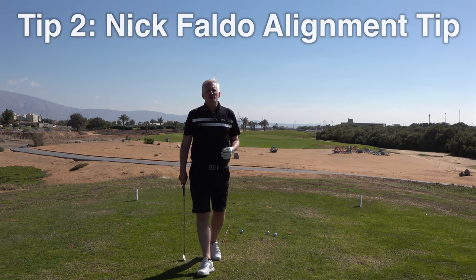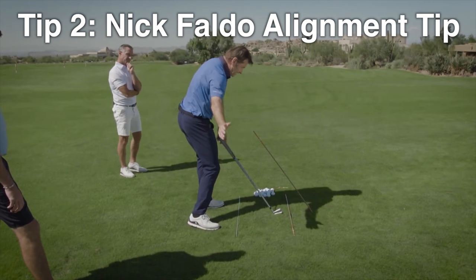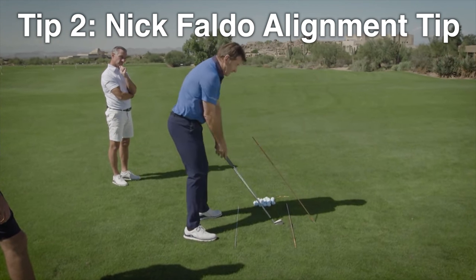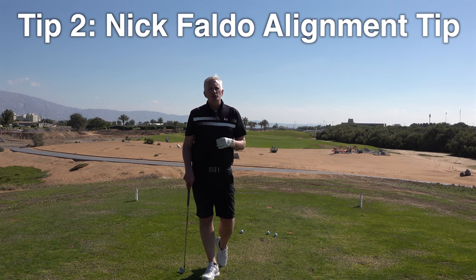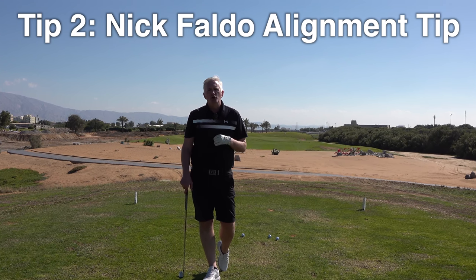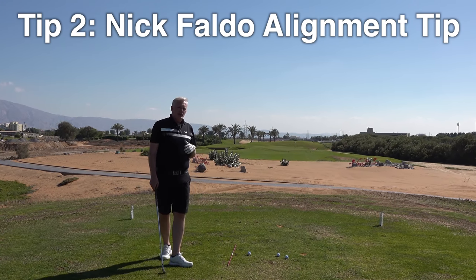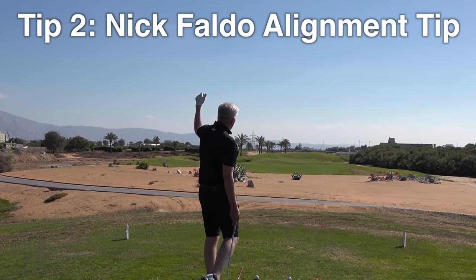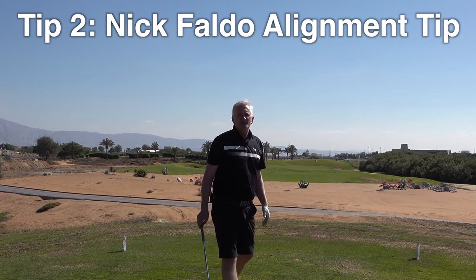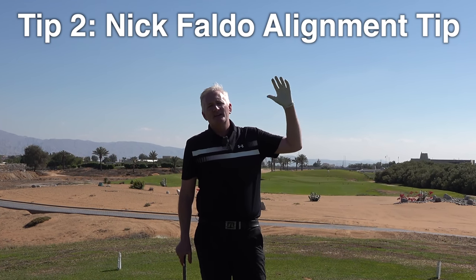Tip number two is from my boyhood hero Nick Faldo. Nick Faldo was a perfectionist and a phenomenal golfer and he would talk about the use of alignment. He'd use alignment sticks or golf clubs and he was talking about how he would play in pro-ams — a guy would stand on the tee and hit a great shot that goes straight into the middle of the trees, and Faldo would say to him 'great shot' and then say 'you've hit that exactly where you're aiming.'